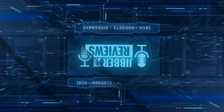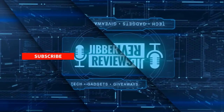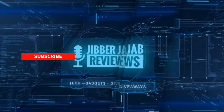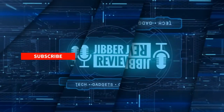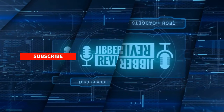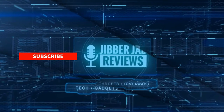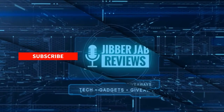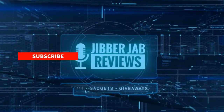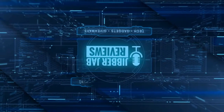Thanks again for watching the review — if you liked it, show some love with a thumbs up, subscribe to the channel, and share this video with your friends. With your support it really helps me keep the channel going so I can continue to offer discounts, giveaways, and fresh content. Don't forget to click the bell icon so you're notified as soon as new content is released. Enjoy the rest of your day and I'll see you in the next episode — take care!